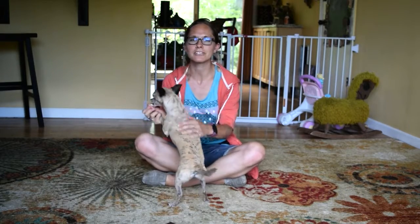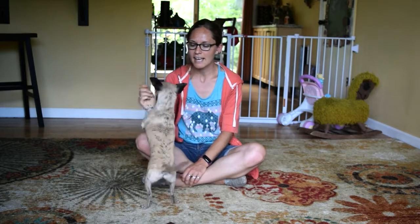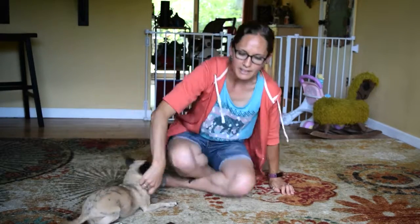To begin teaching the Watch Me command, you're going to first start by reinforcing your dog for simply looking at you. The way we're going to do this is by bringing our hand up towards our face to draw their attention close to our eyes, and then wait for them to actually look at us before we reward them. So I'll show you what that looks like.